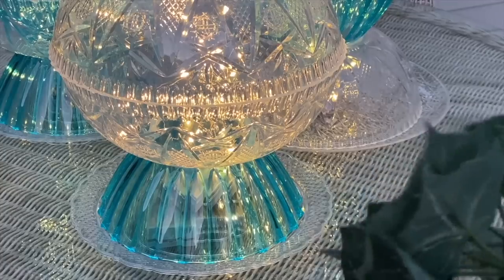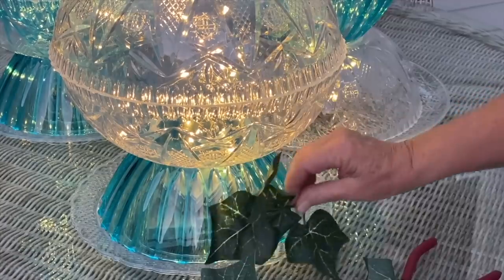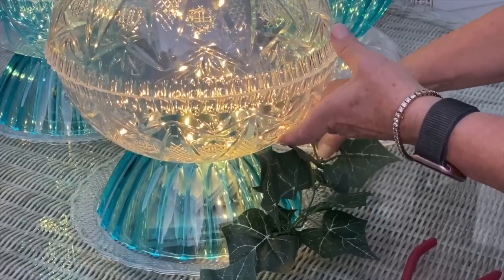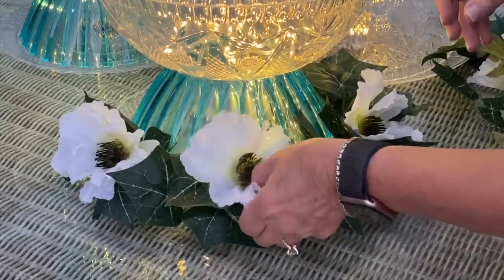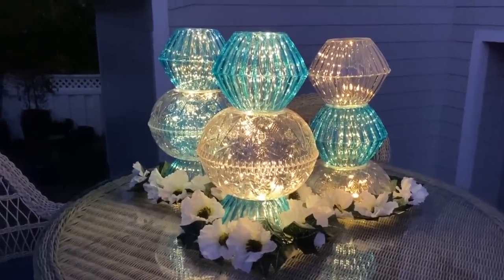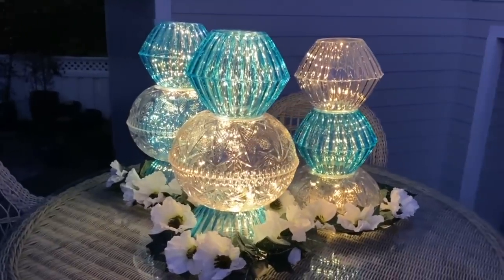You can see how the battery packs are down at the base. I'm going to take some ivy to disguise that a little bit. I decided to add a few white poppies, and you can see how much light these will bring to a tabletop.